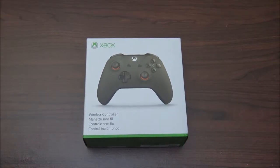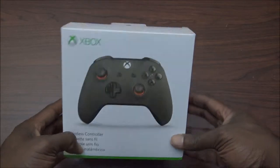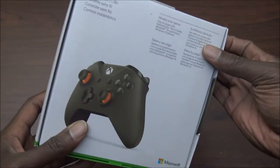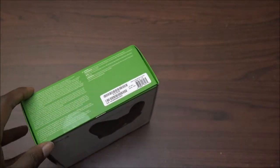What up, what up! Dayton back with another video. Today I got an Xbox One X controller. This color right here, I believe it's like an orange something — I'll leave a link in the description for you to let you know. But we're gonna crack it open and let you see what it looks like.